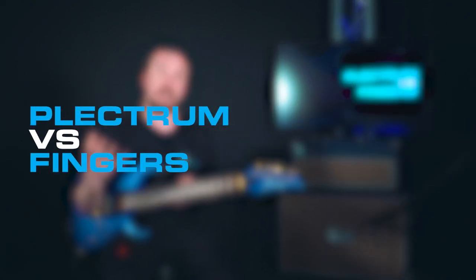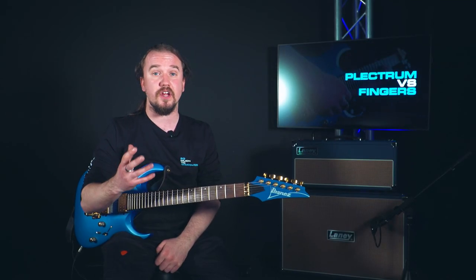Hi guys, it's Rich from Teach Me Music Academy and today I'm going to be talking to you about plectrum versus fingers. When you're playing the guitar and you're using your right hand, there are two main techniques: either using your fingers to finger pick or using a plectrum to strum. Both of these are two really integral ways of playing and they're both really important to learn and master.